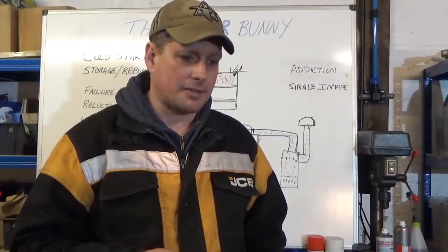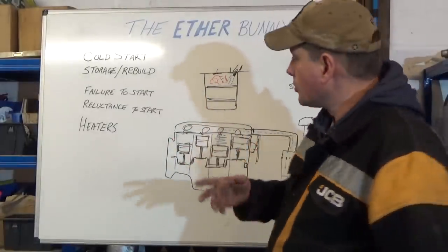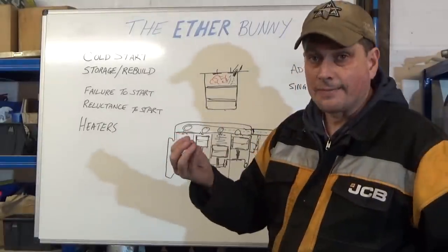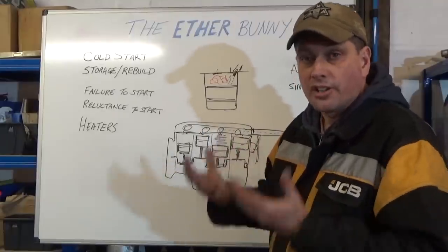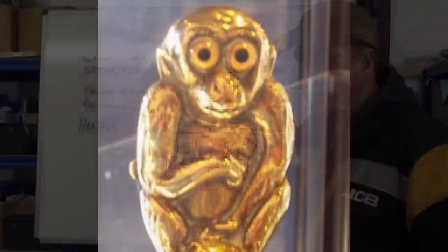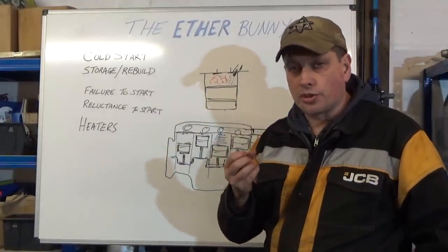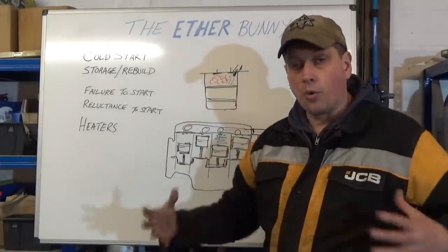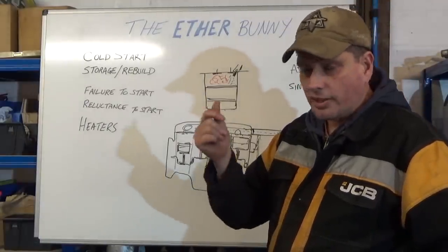Let's look at why you'd use ether in the first place. Very simply: unlike a gasoline engine where you've got a spark plug to ignite the fuel, diesel needs pressure — on the compression stroke — and heat, so when it's injected it's atomized and the heat and pressure ignite it. On a cold start with heaters that works, but when it's really cold heaters don't always work, and some engines don't have heaters. So what you need is a fuel source that'll ignite a little bit sooner, get the heat in there, get the engine running — and that's where ether comes in, because ether will ignite far more readily than diesel.